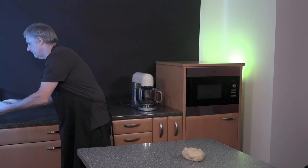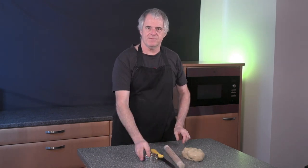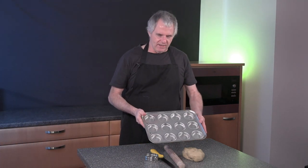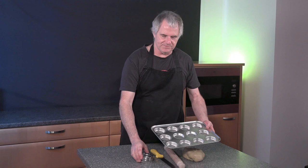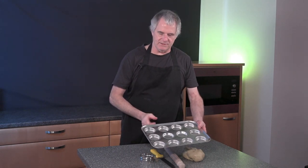What else do we need for the job? A rolling pin, a knife, and a cutter. And obviously with the cutter we need a tray. This is a Yorkshire pudding tray and the cutter does fit nicely in those little holes. Before we use the tray, the important thing is to grease up your tin.